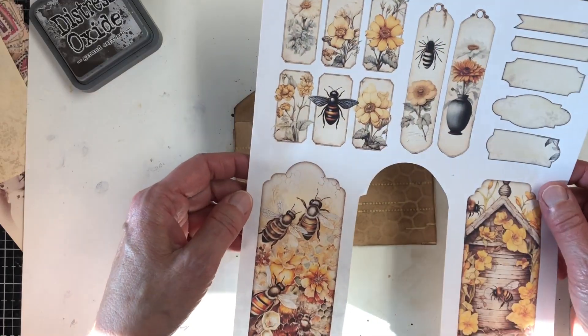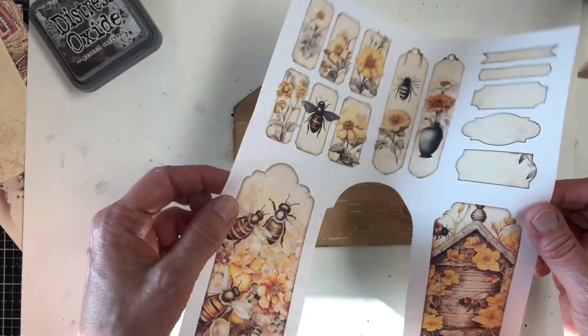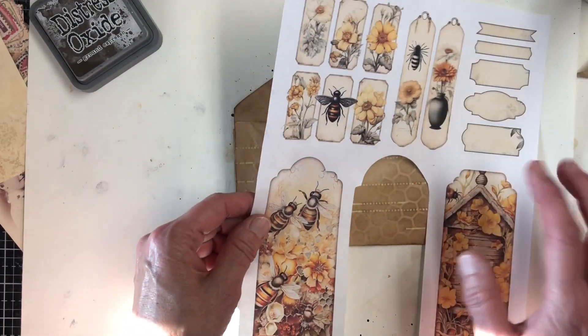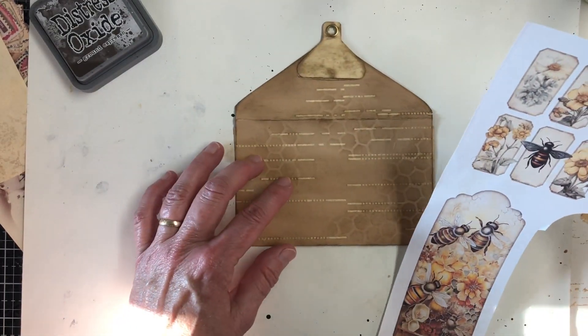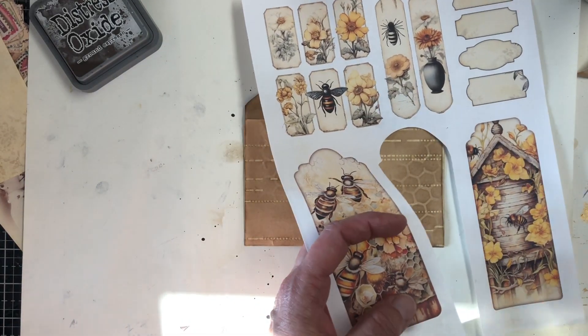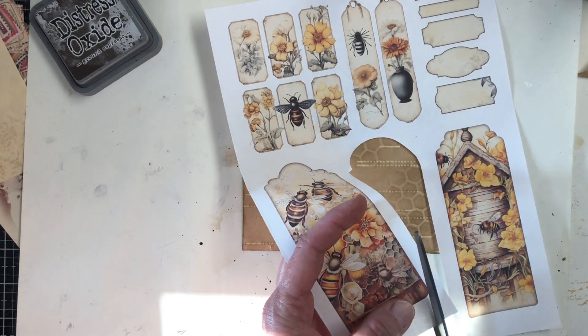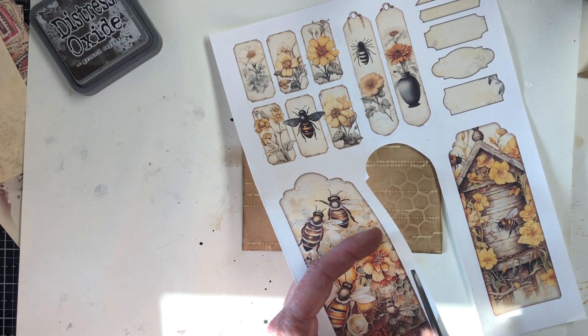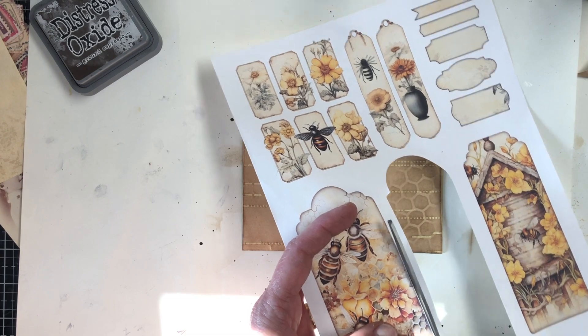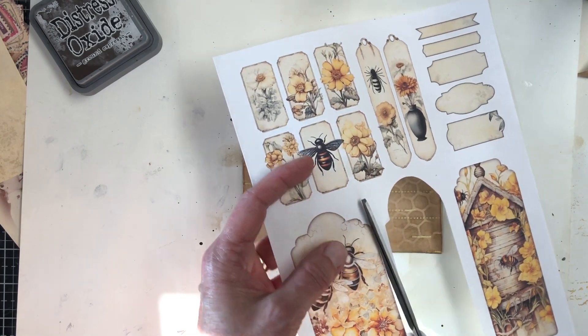I printed out these ephemera pieces on printer paper before doing it on cardstock. I'm going to use these ones — just kind of add something to this — to add something to the front of this envelope to make it more bee-themed.